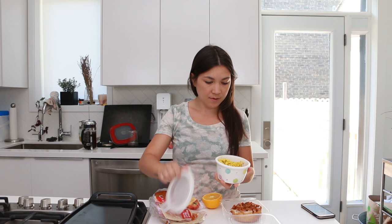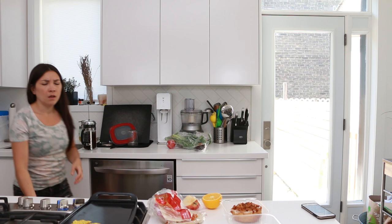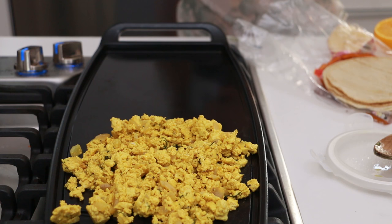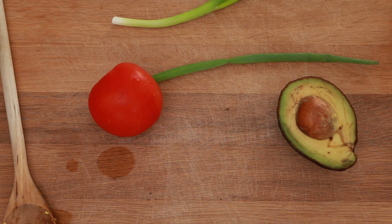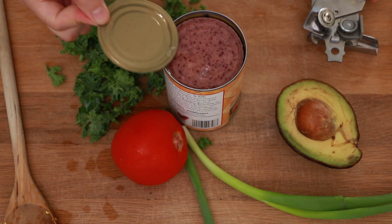We're just gonna heat up the flat top and I'm gonna do my leftover tofu scramble on half and tortillas on the other half. I made this yesterday. We'll get that heated up, then put just a touch of oil for the tortillas. On top we're gonna do green onion, tomato, avocado, some kale, and I'm gonna do some refried kidney beans on top. So we're gonna do some tostadas.